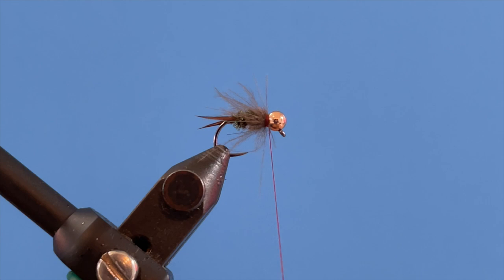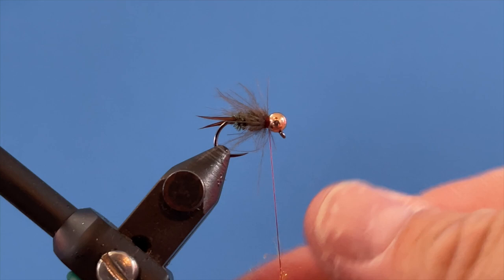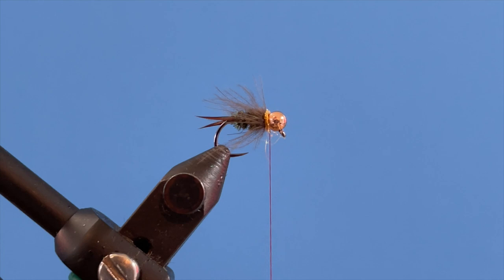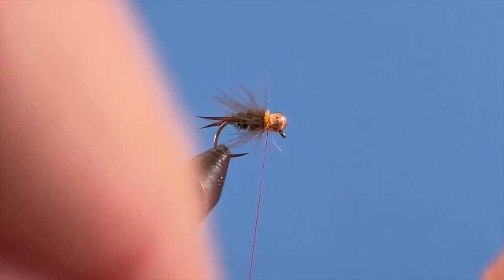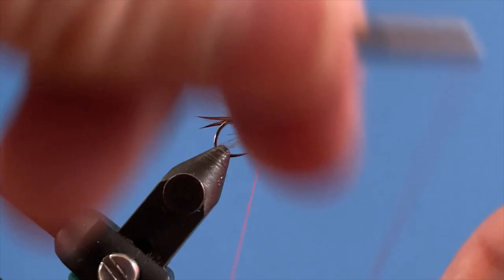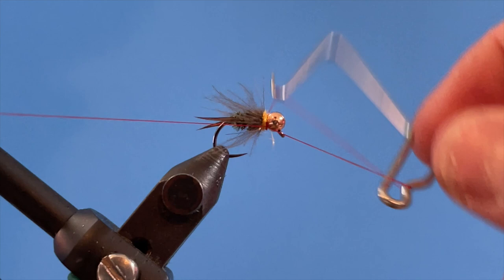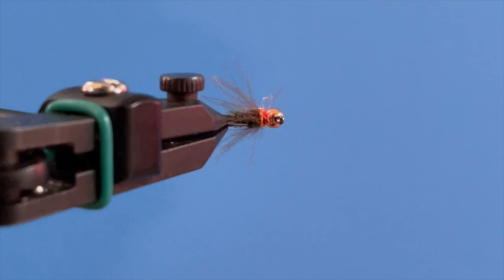Now I take my Hens Spectra Dub — I like this orange color, it's number 98. I also tie this with just Peacock Ice Dub, which is the version I use when I need something a little more natural. If the fish aren't responding to the orange, that's what I switch to. Just a couple wraps there. Then I take the whip finish tool to finish the fly off. On some flies I want to hide the thread, but this is one where you actually want to see the contrast of the thread. I do a few whip finishes, trim the thread off — it's a little ugly but there we go.